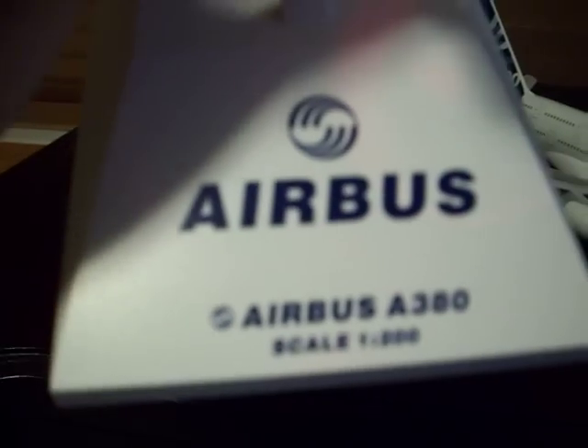Here's the stand. And it's one to two hundred scale.